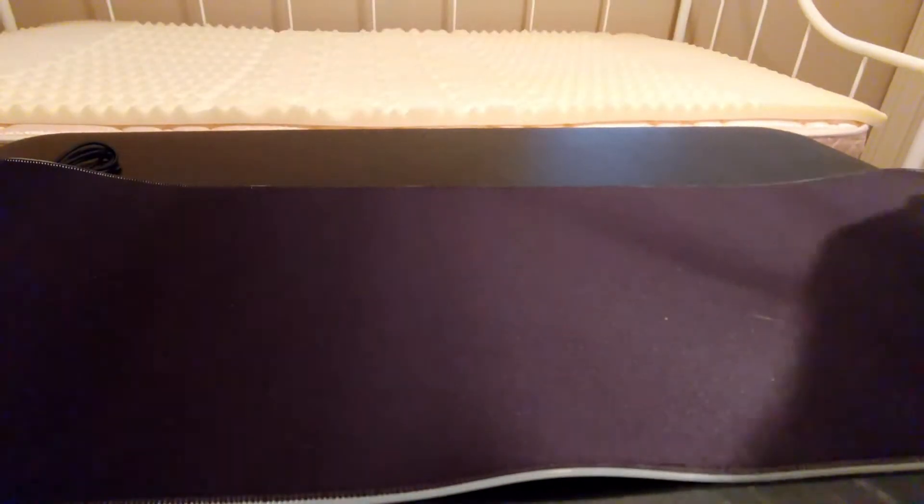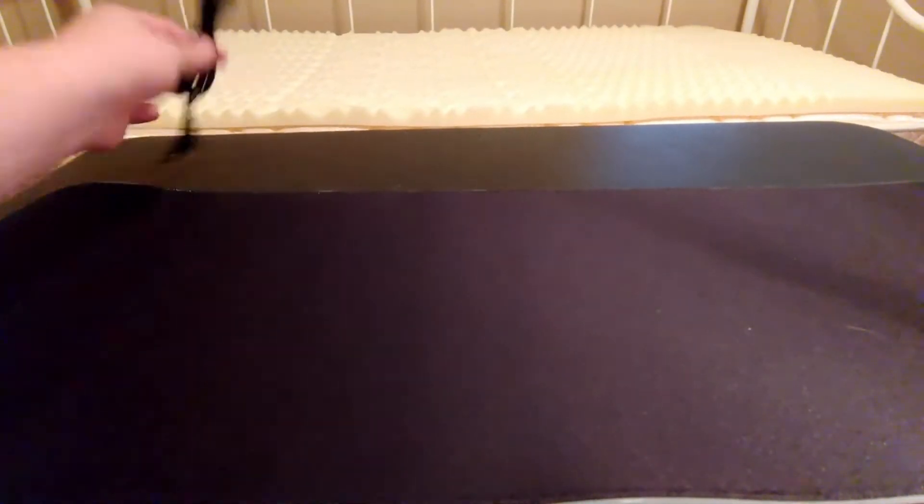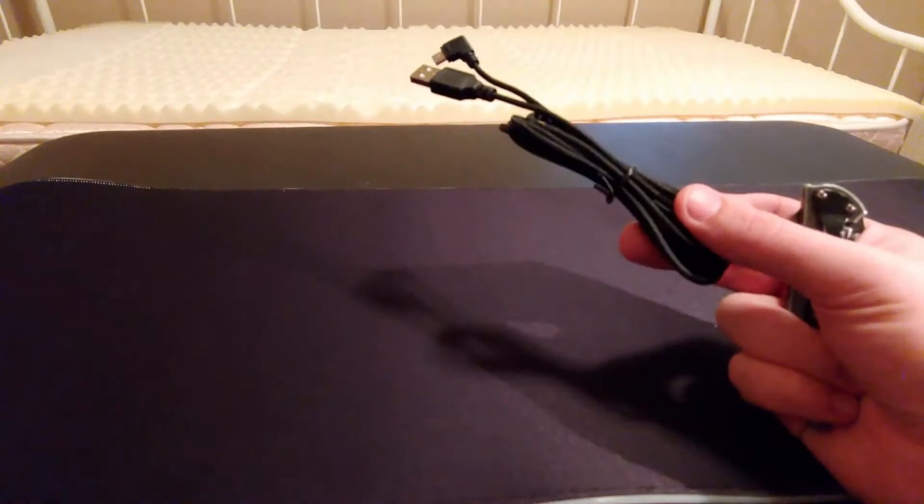Yeah, that is a very, very big mouse pad. So that's almost stretching across nearly the entire little table. It goes from there all the way to there.